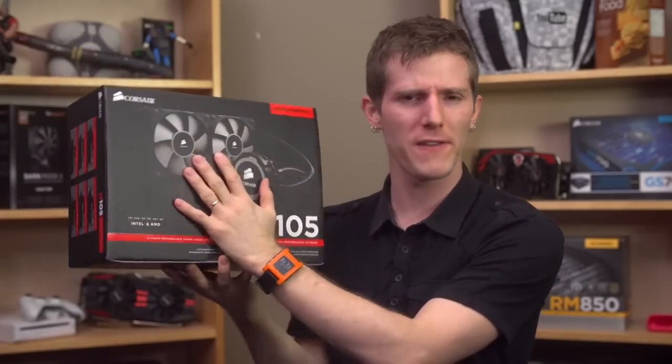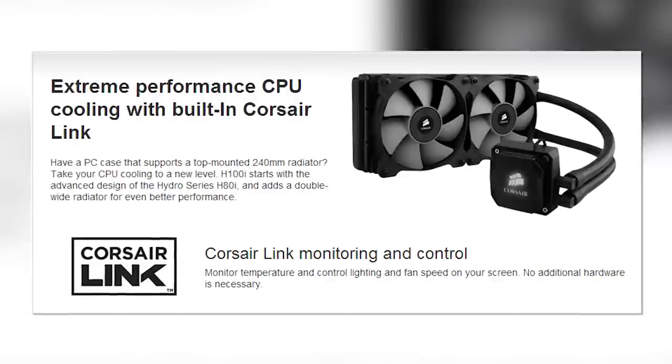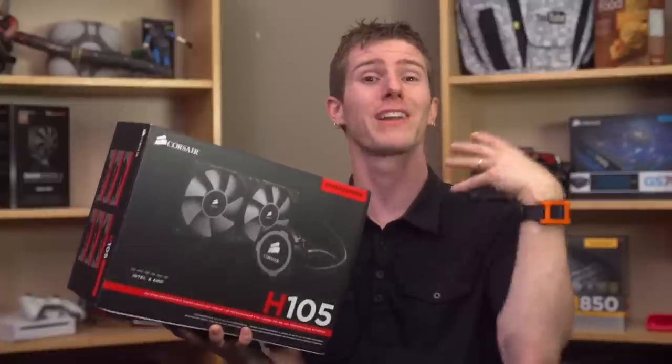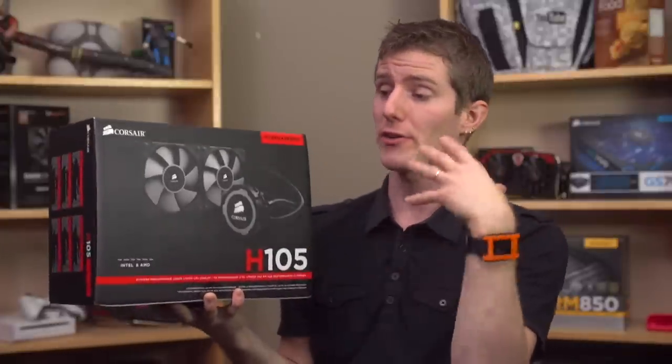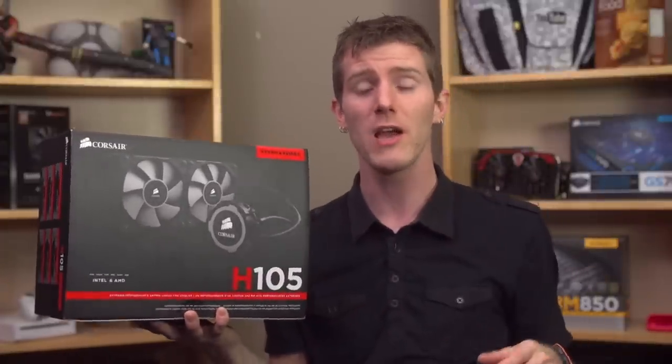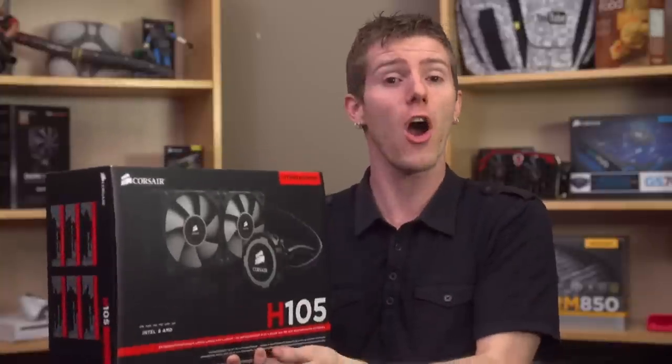When it comes to CPU liquid coolers, it's not exactly rocket surgery. It's mostly a function of how good the fans are and how much surface area you can throw at it. There can be other factors — for example, with Corsair's H100i, there's excellent software integration with their Corsair Link software for things like monitoring liquid temperature, fan RPM, CPU temperature, fan control, and all that kind of stuff. But those things tend to add cost and don't necessarily contribute to raw performance.